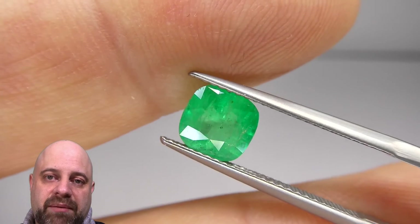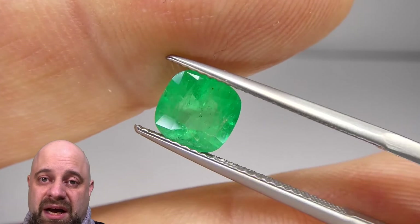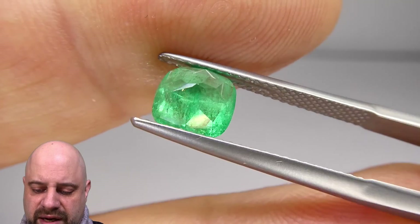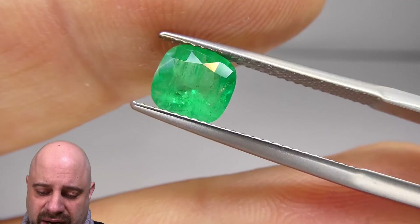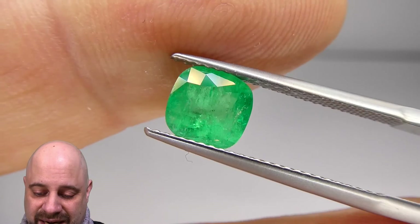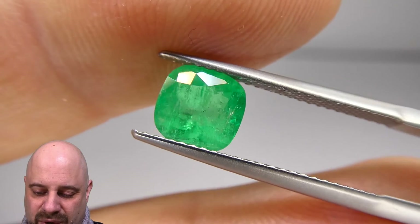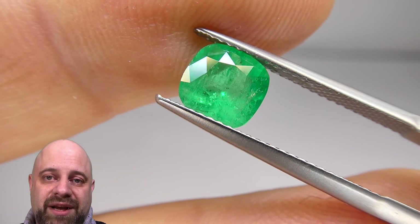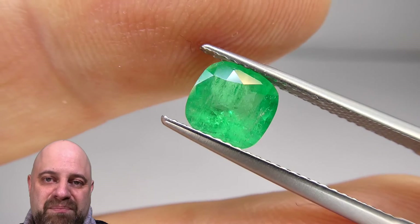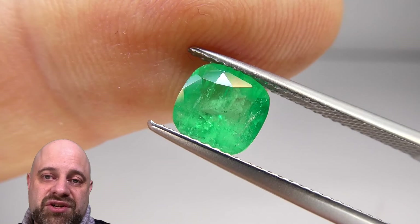When people talk about untreated emeralds, there are very, very few of them in the entire world — there are almost no untreated Colombian emeralds. Even the Rockefeller Emerald, which sold for about $300,000 a carat — over a $5 million gem — had minor enhancement to it. It wasn't untreated. So when a $5 million gem sells with treatment, it more or less says we're expecting that Colombian emeralds are going to have treatment, and there's just not really much way around that.